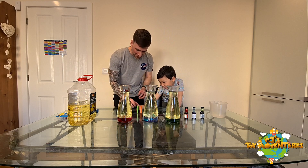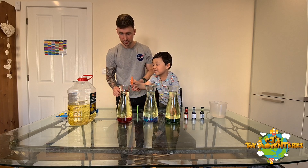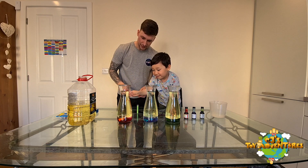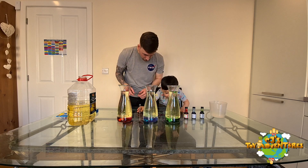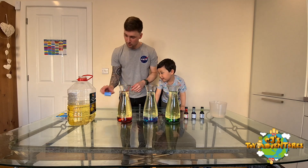What color next? Orange! Okay guys, so now we have the orange glitter added as well.